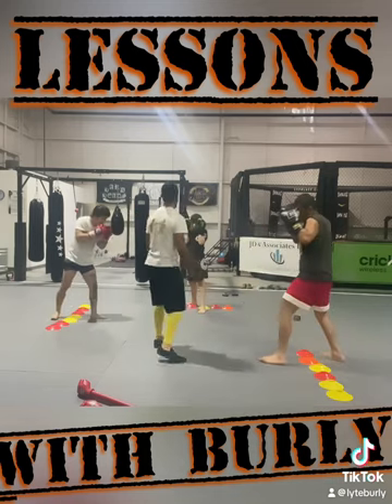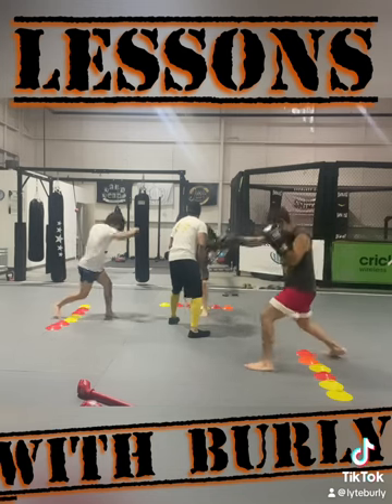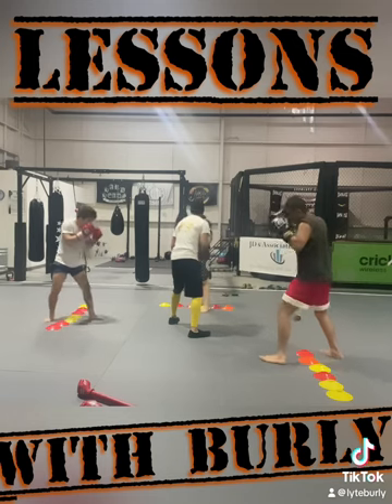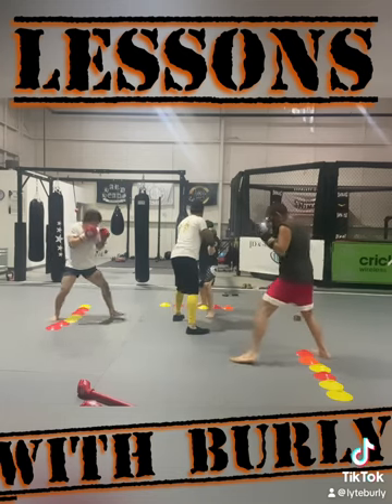Let's see it again. Step and jab, step in, right hand, step off, left hook. Step forward, rear uppercut. Great. Step forward, rear uppercut — now don't go through your face. Step in — see where this is. That's what you're doing right now.